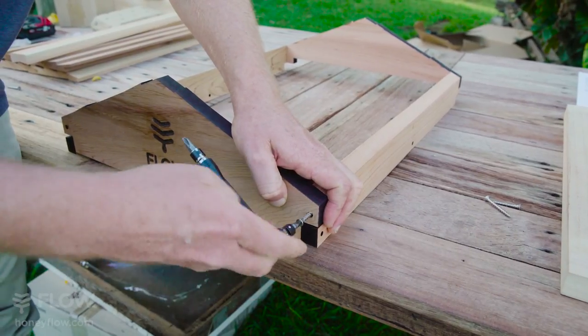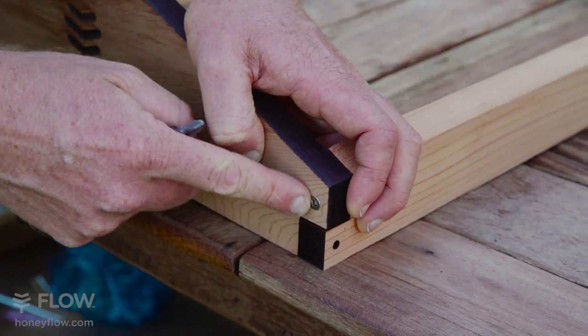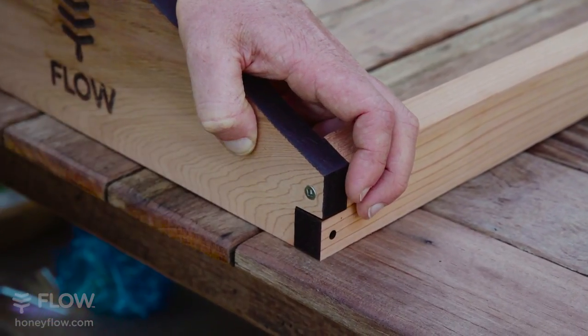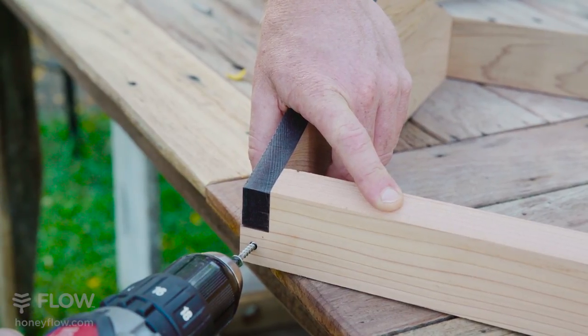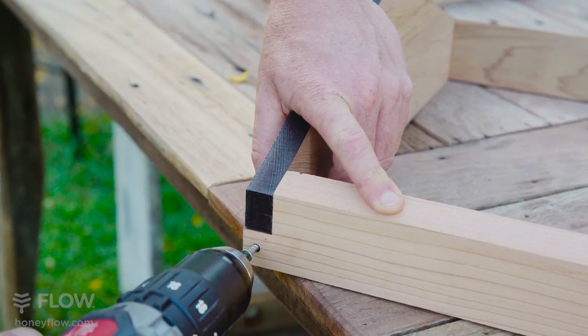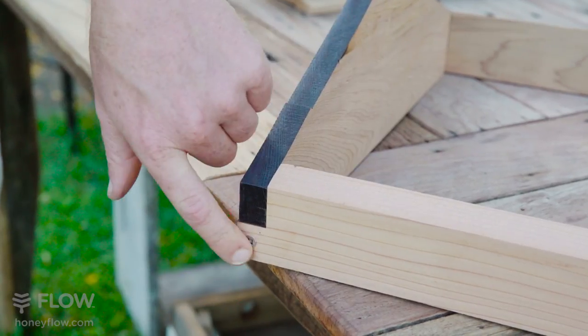Apply some pressure to get it started, stopping when it's still just proud of the wood so you don't split it. If you're using a drill, go carefully towards the end so you don't split the wood, stopping when the screw is still just proud.